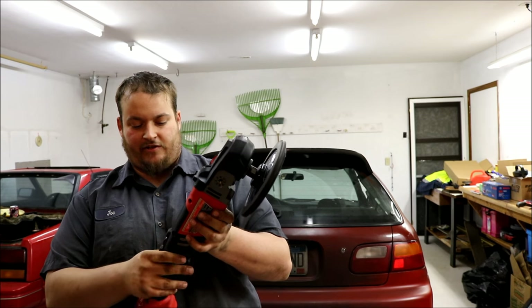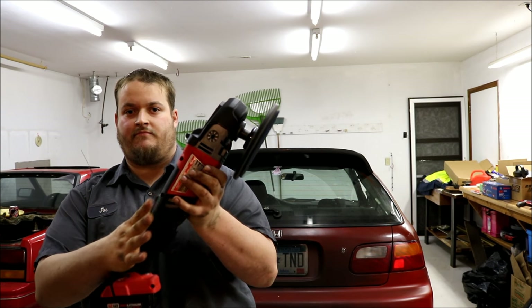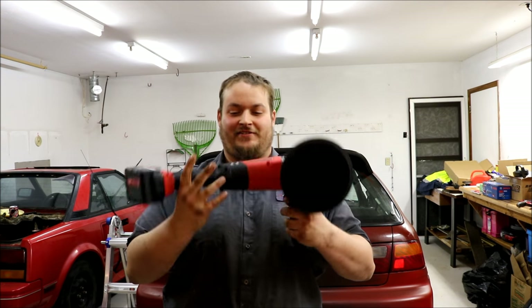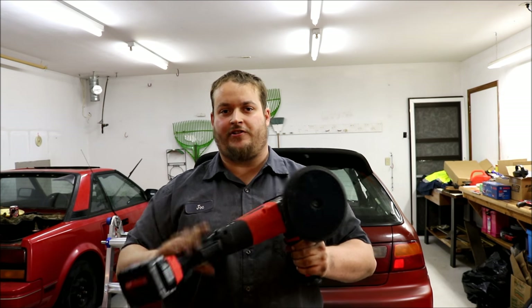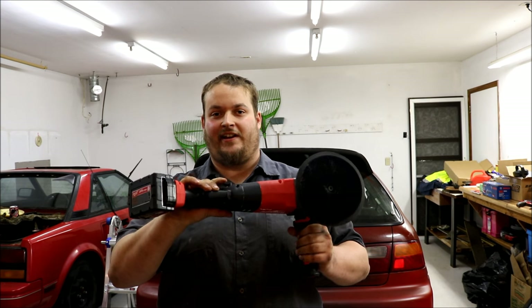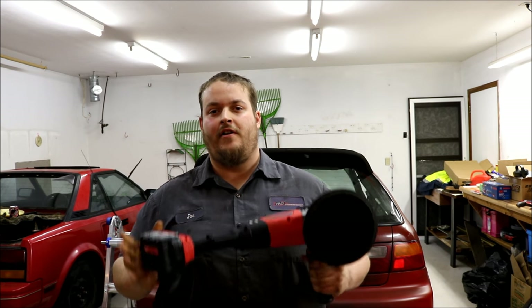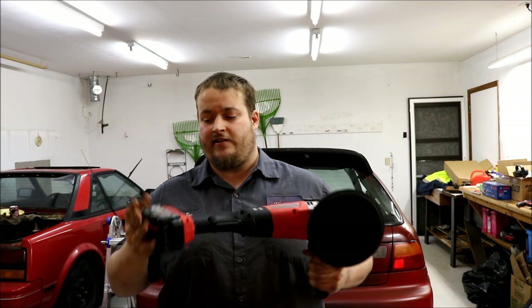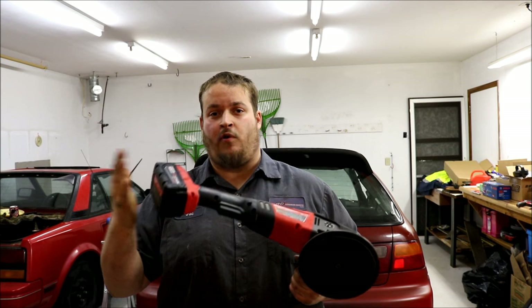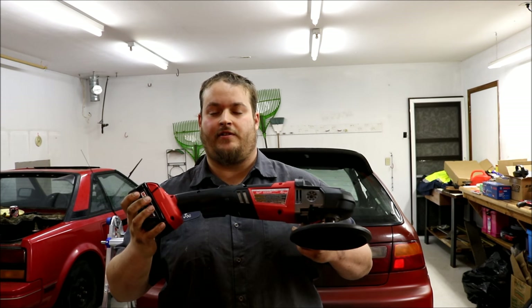It has a feature to lock the tool — a trigger lock. It weighs 6.4 pounds, which is actually lighter than most 7-inch polishers. Being cordless, one charge is supposed to do 45 minutes or one full-size car with light scratches or moderate paint polishing. It comes with two batteries, so you can have the one-hour quick charger going as you use the tool and keep swapping batteries as you go.